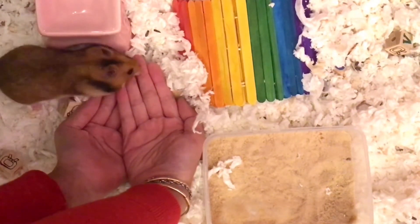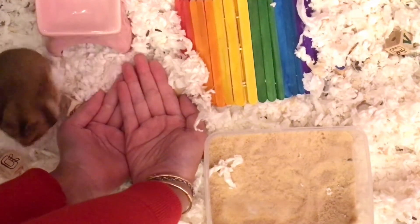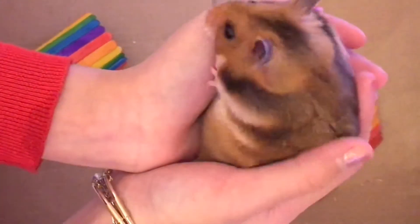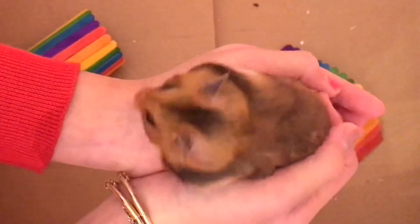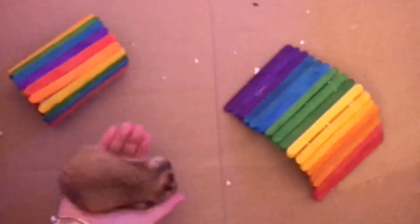I also recommend putting your hands in the cage so the hamster can sniff you and kind of explore your hands. Putting your hamster in a playpen can also help with this, and you can practice picking them up in playpens such as a box, a bathtub, or just a regular old playpen. Make sure you're always supervising them and don't leave them alone, because they can escape.